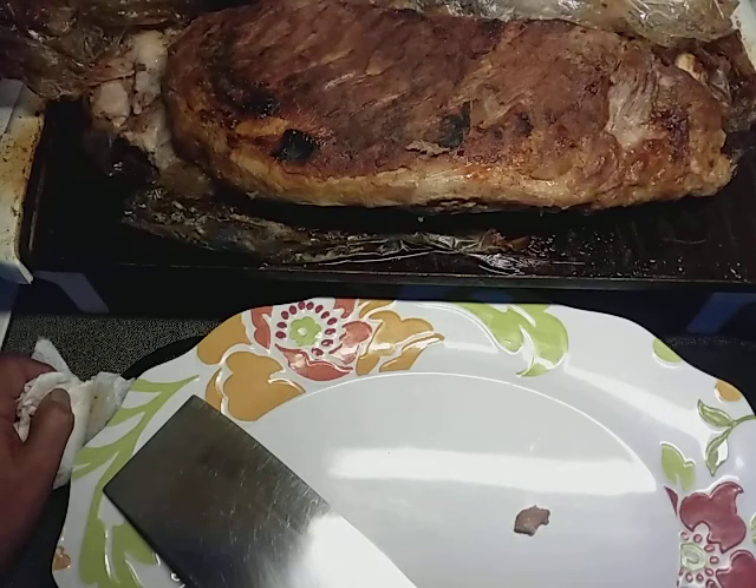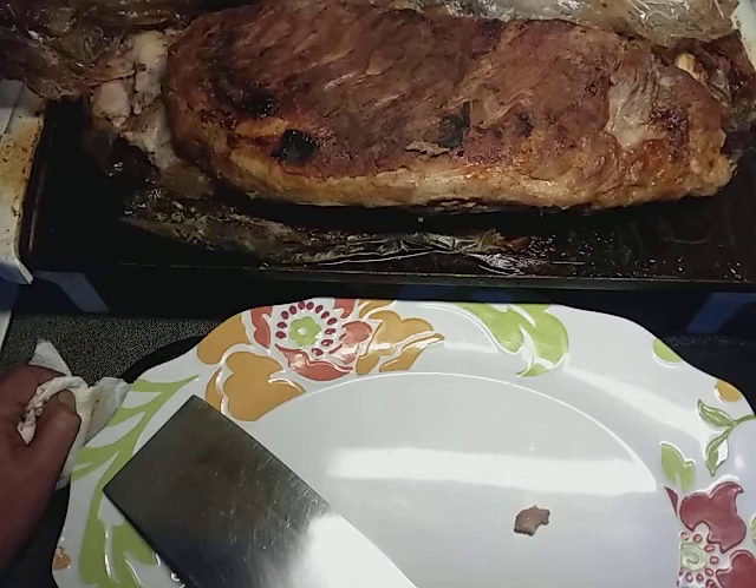For new viewers, welcome to my channel, Papa Bear's Kitchen. If you go through and look at the videos, it's usually very simple stuff — for beginner cooks, even experienced cooks. If you're strapped for time or on a really tight budget, this is the channel for you.